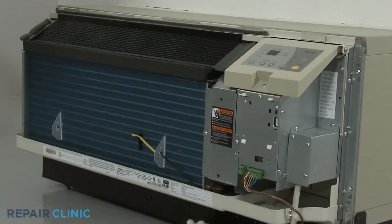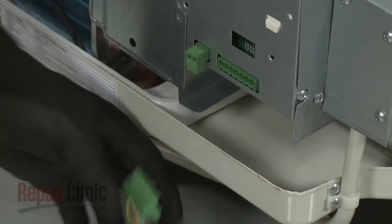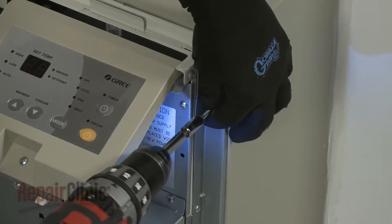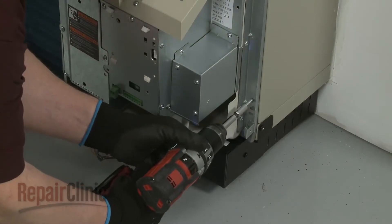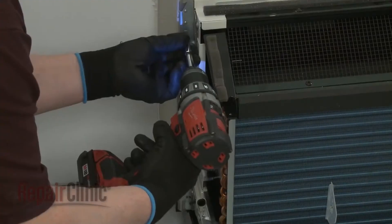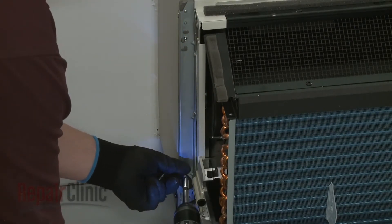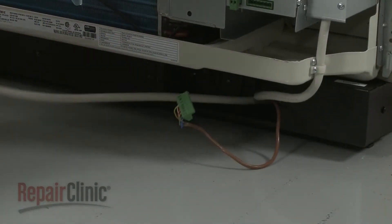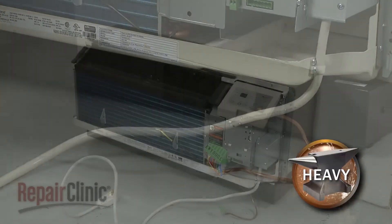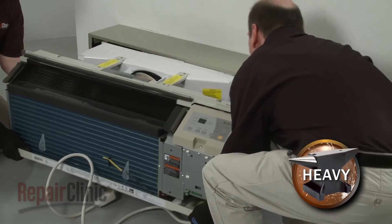If applicable, disconnect the wall thermostat wire connector and the energy management wire connector. Using the power drill with the 5/16th inch socket, unthread the four mounting screws securing the unit to the wall sleeve. Now have an assistant help you to slide the unit out of the sleeve and set it on a towel or blanket.